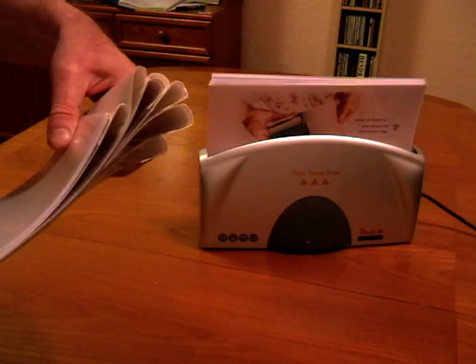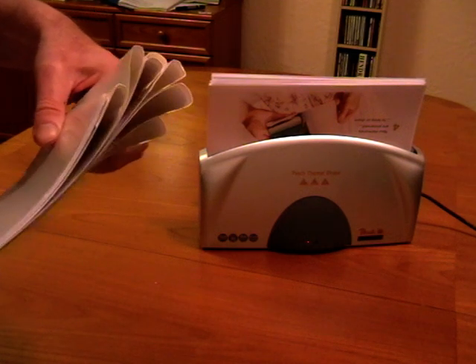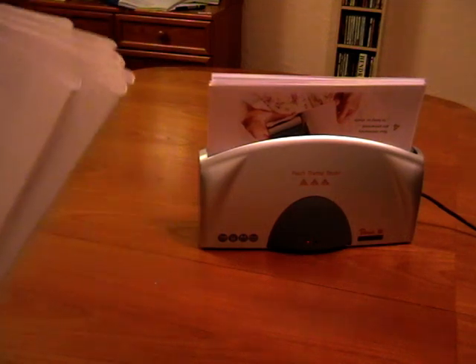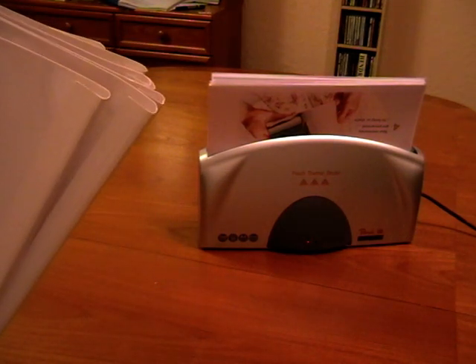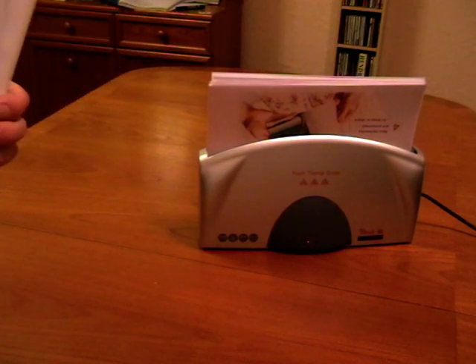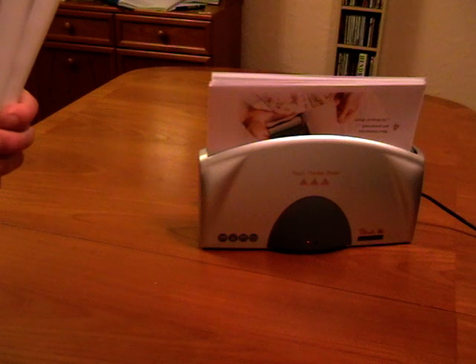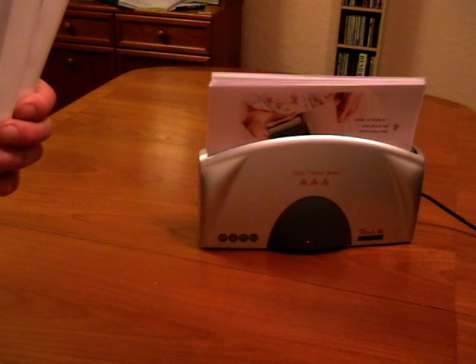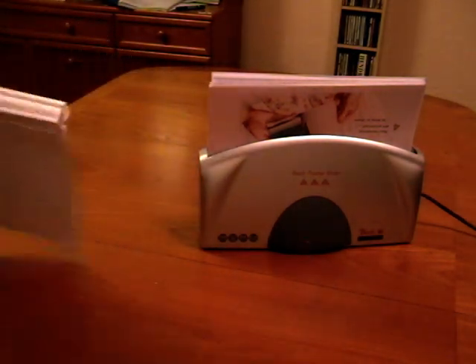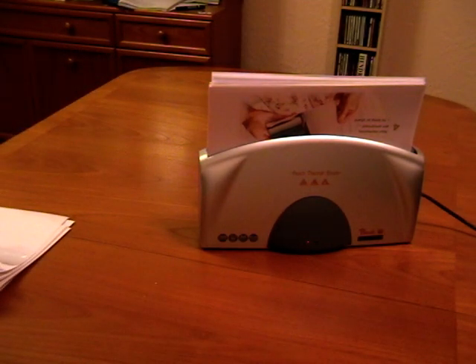There's a wide variety of sizes of thermal binding cover from 1.5mm upwards. It's very easy to choose the size of cover because 1mm will bind about 10 pages of standard 80 GSM paper, so 1.5mm will bind 15, 15mm will bind 150, and everything in between. It's not really advisable to bind more than 150 pages in a cover because the weight of the paper tends to tear at the glue and the finished document doesn't last very long.